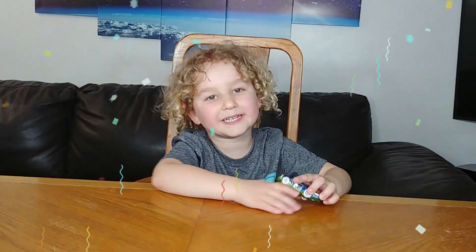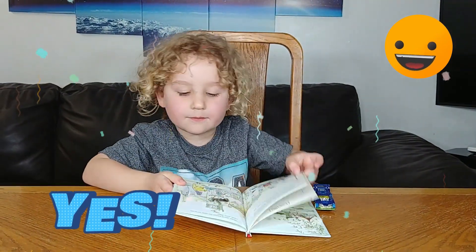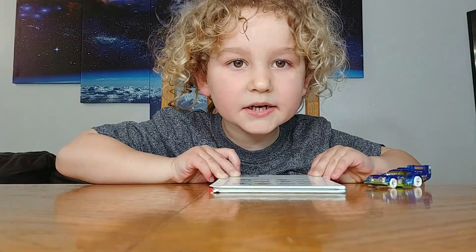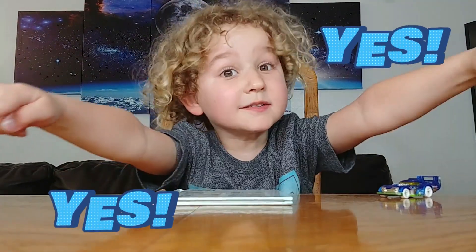Hi kids! We can play with our favorite toys, or read a book, or we can watch TV. But how about some homemade fun science experiments!